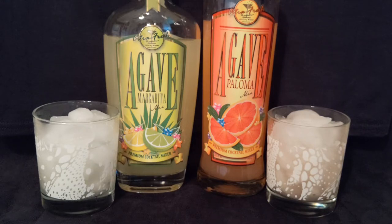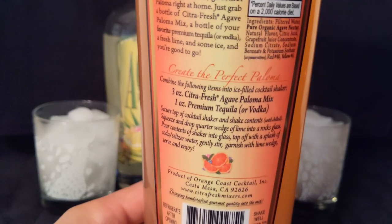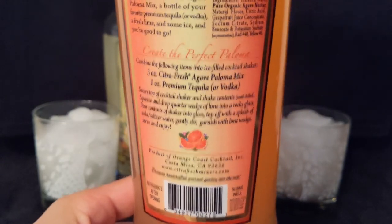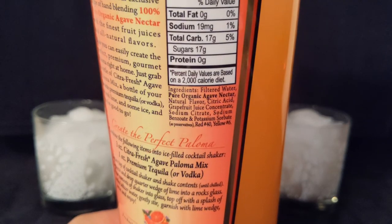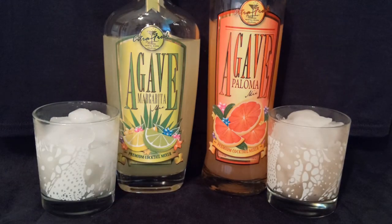That's not bad. And the same thing — we just followed the recipe on the back, basically three ounce mix to one ounce tequila. The ingredients are right there. Yeah, that's not bad. If I'm picking between the two, I think I'm going with the Paloma. I like that.